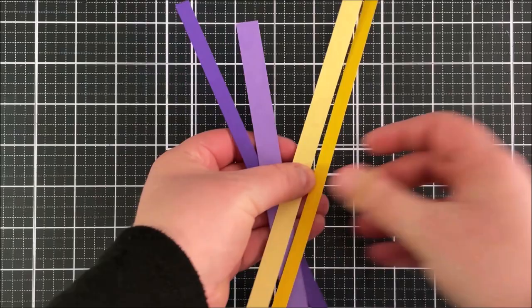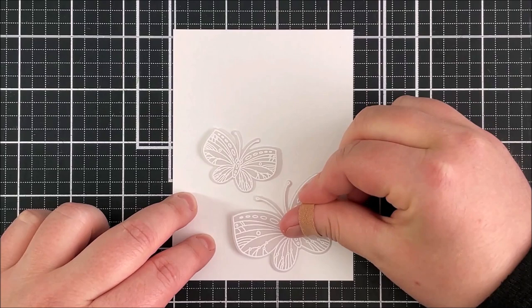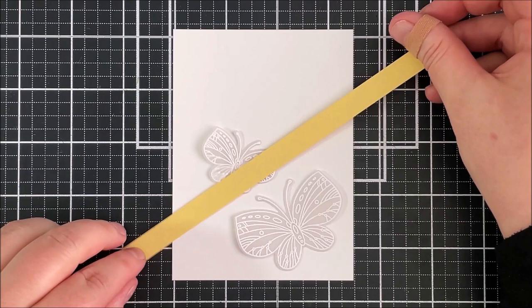I've taken some colors of cardstock cut into strips. The light yellow is from my stash, and then I've got MFT Lemon Drop, Grapesicle, Grape Jelly, and Boysenberry — I thought these colors just worked really nicely together. I've got a panel of white cardstock here that's cut to three and a half inches by four and three quarter inches.